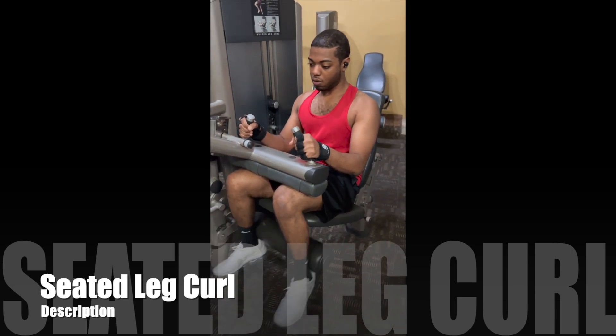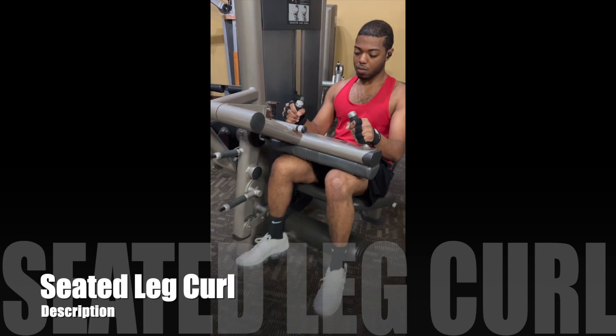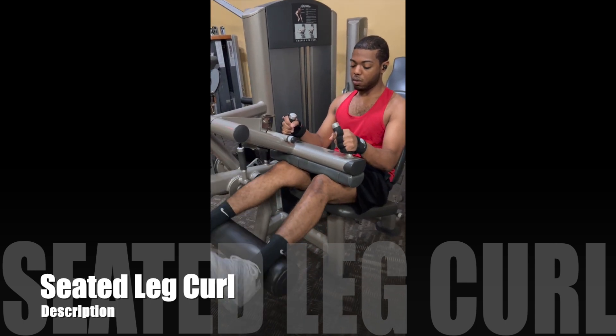Nothing too strenuous. Coming with a nice squeeze at the bottom. This is just really our warm-up set, so he's not going too deep in the set. But you definitely get an idea of how the exercise can be performed.